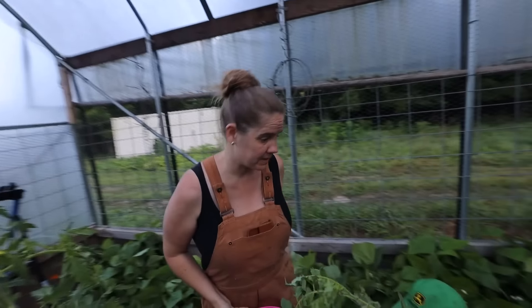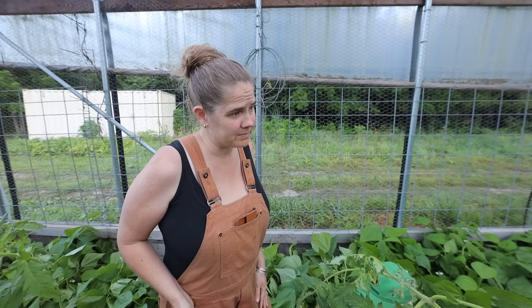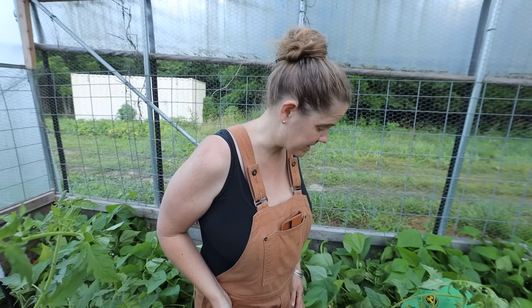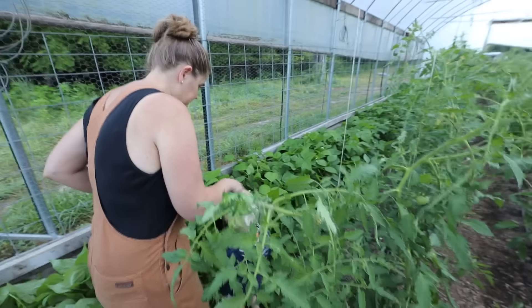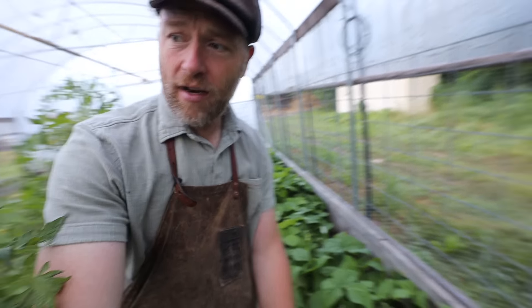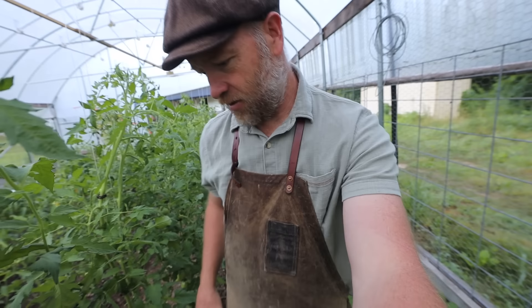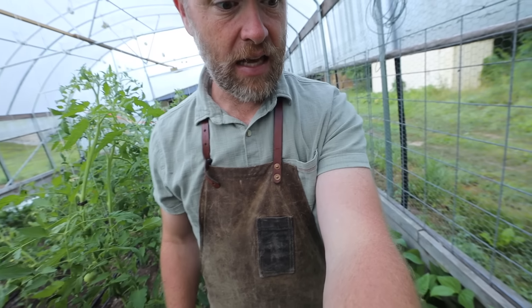What are you going to do with all these tomatoes? I'm probably going to make mainly tomato sauce, just because that's so versatile and then you can make whatever you want. It's hard to maneuver the camera around in here — it's so abundant. Have you been pruning your tomatoes? That keeps them free of blight.